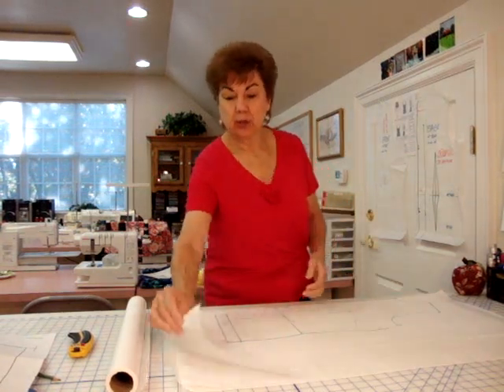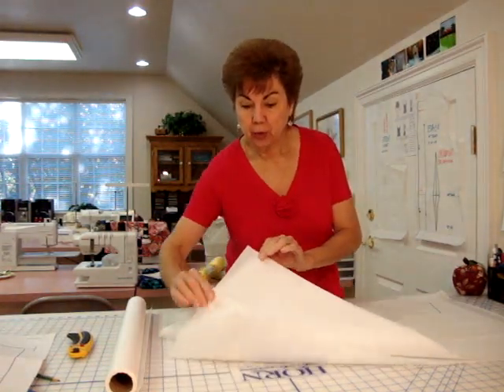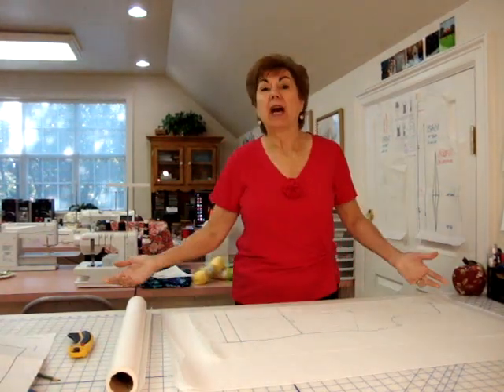Now, in my last video I told you I was going to layer a bunch of papers together. So I've got one, two, three, four. With my original and four sheets underneath it, I'm going to end up with five.